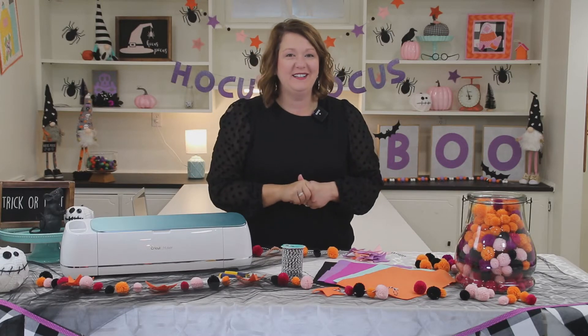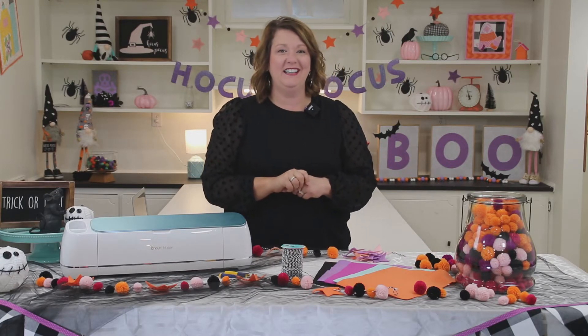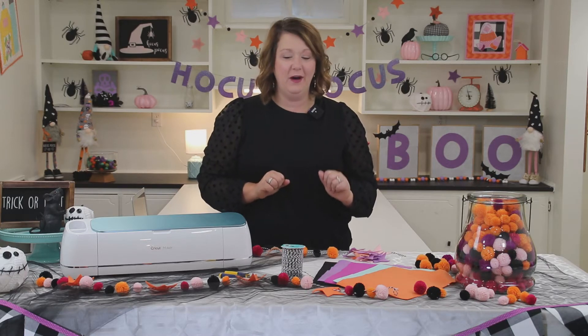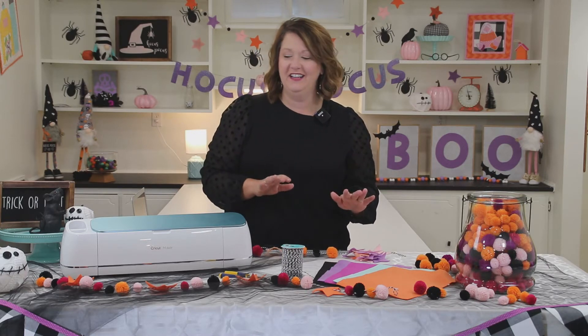Hi everyone and welcome back to the Lucy Bird Channel. I'm Steph. Today we're making a fun and easy DIY felt and pom-pom garland.